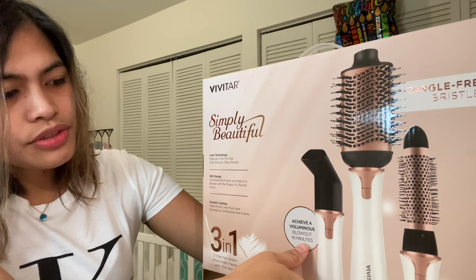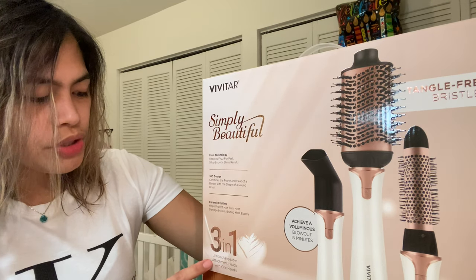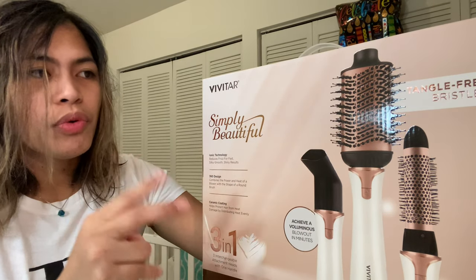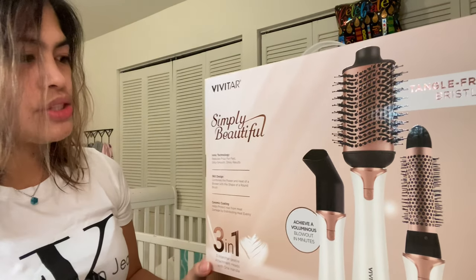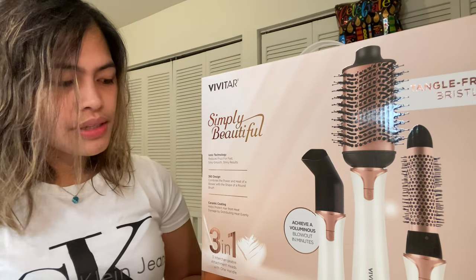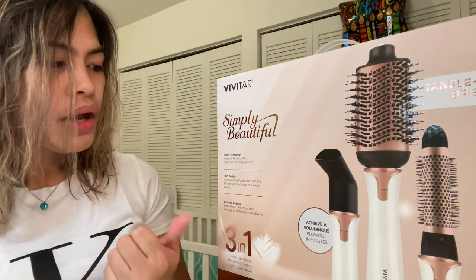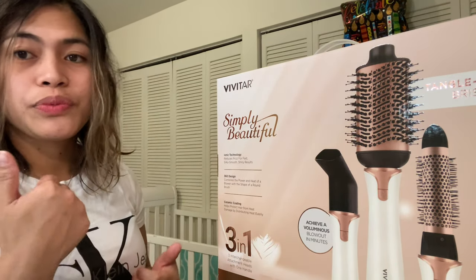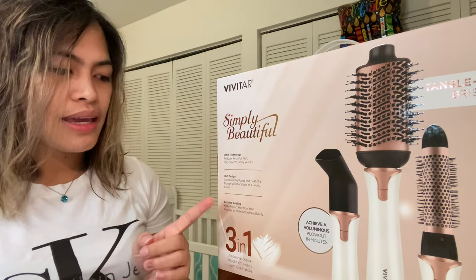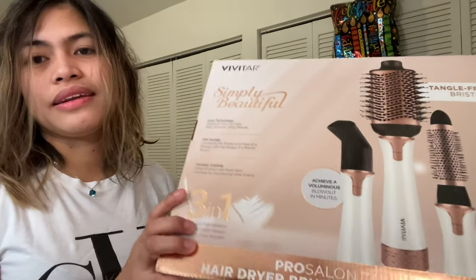It says: Vivitar Simply Beautiful — tangle-free bristles, achieve voluminous blowout in minutes. It's a three-in-one with three interchangeable attachment heads and one handle. It features ionic technology that reduces frizz for fast, silky smooth and shiny results. It has a 360 design that combines the power and heat of a blower with the shape of a round brush. It also has a ceramic coating that helps protect hair from heat damage by distributing heat evenly. It's a pro salon 360 hair dryer brush and volumizer.